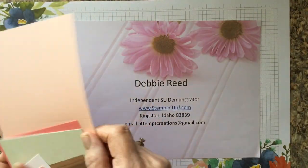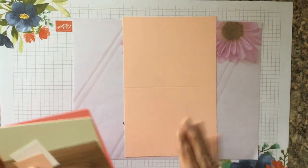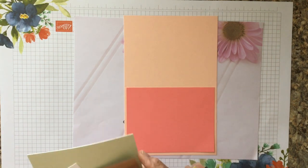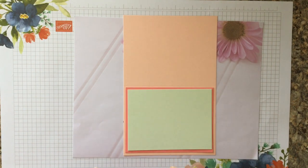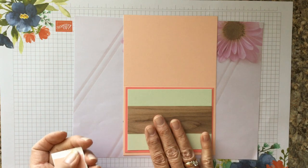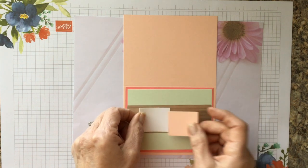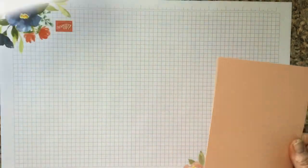Today's card has a Petal Pink card base, four and a quarter by five and a half. We have a Flirty Flamingo card that goes on top, four by five and a quarter. Then a piece of Soft Sea Foam green, three and three quarters by five, a strip of the Wood Grain designer series paper, two and a half by five, and two little scrap pieces of white and Petal Pink paper.